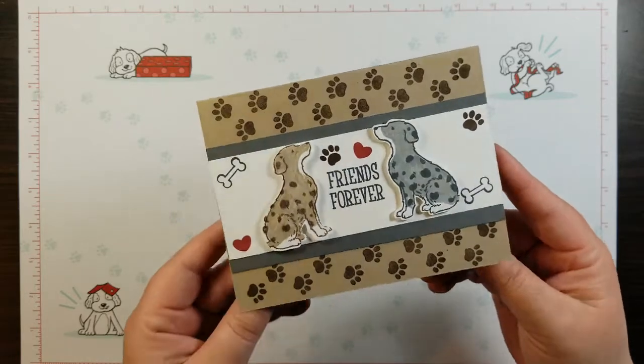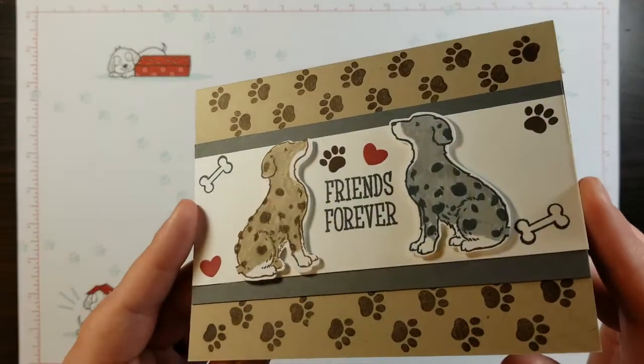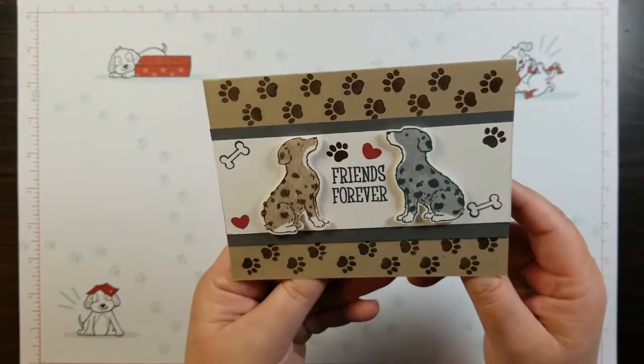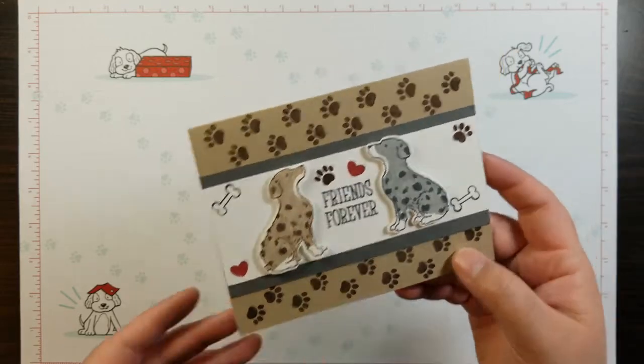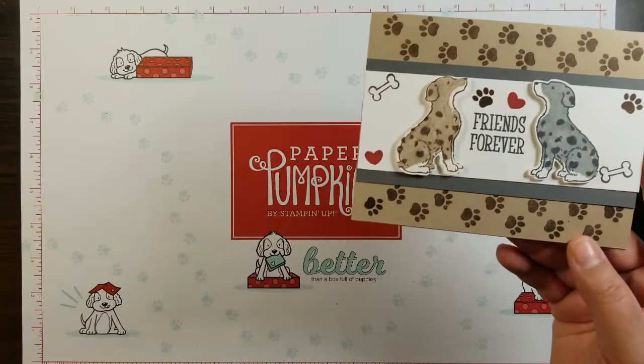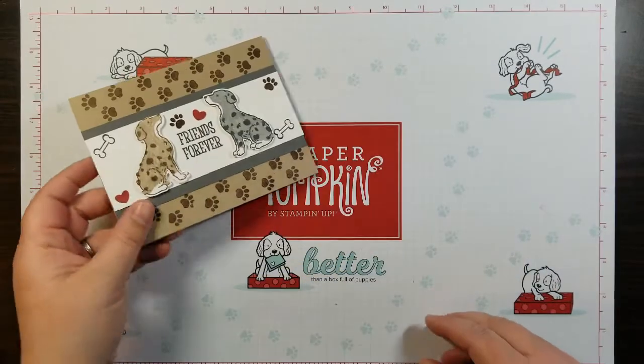Let me go into some explanation about this. The dogs are silly and the dogs don't have tails because they are representing the blue and red merles of the Australian Shepherd world, a breed that is quite loved in my house.